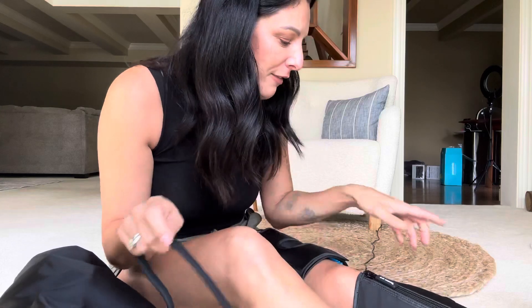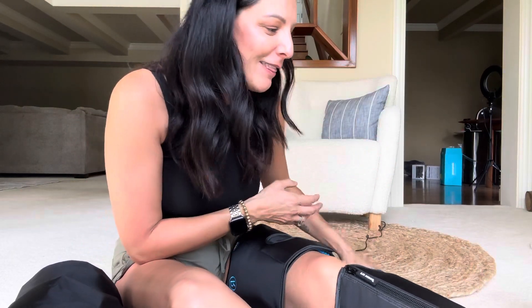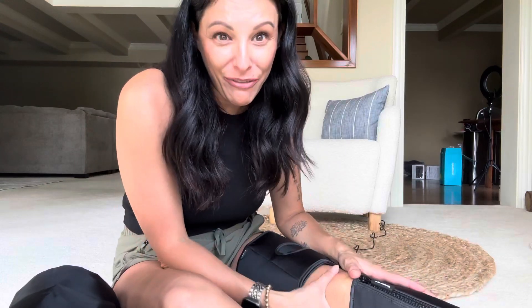You definitely get your money's worth. This silicone is nice and soft and smooth. The remote is very sturdy and nice. Each leg has its own spot. The cord is pretty long — I'm plugged in behind the chair back there. It even comes with a travel bag, which is nice if you're going to take it to work. This one has the knee bend, which is really cool.